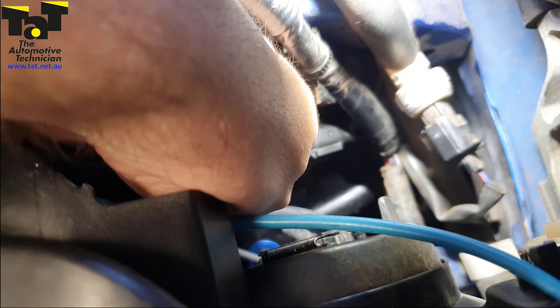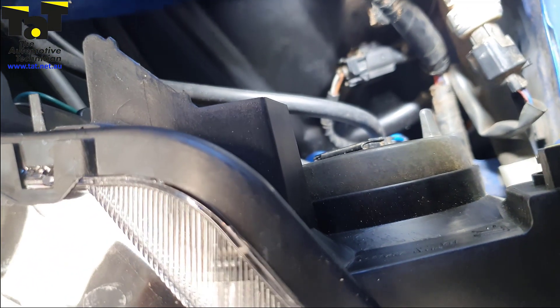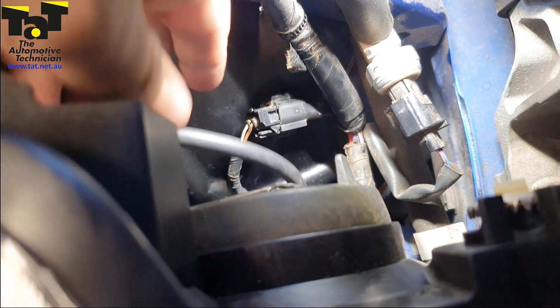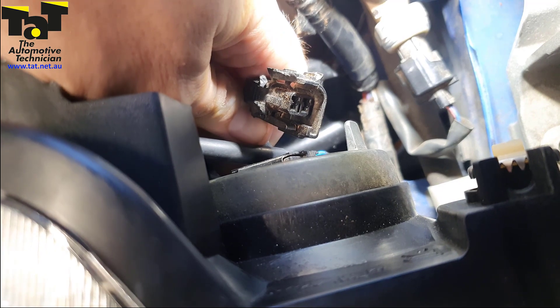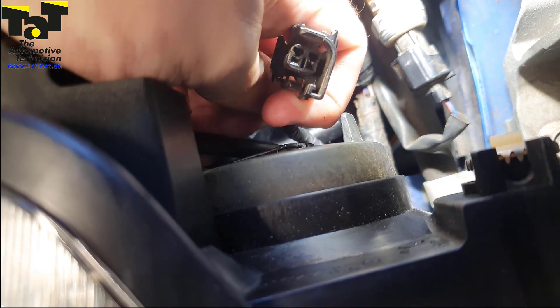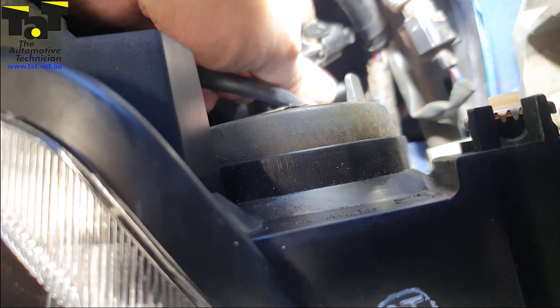I'll just pull this out and quickly show you — there was a massive cable tie holding it on. If you see now, I can basically almost pull that apart. So that's completely broken. We've tightened up those terminals and all is good now, so that is rectified.